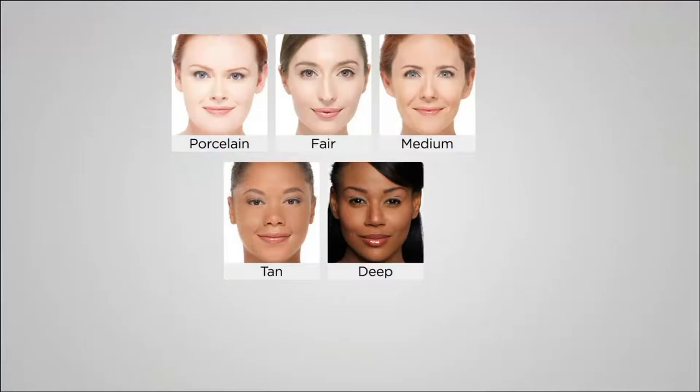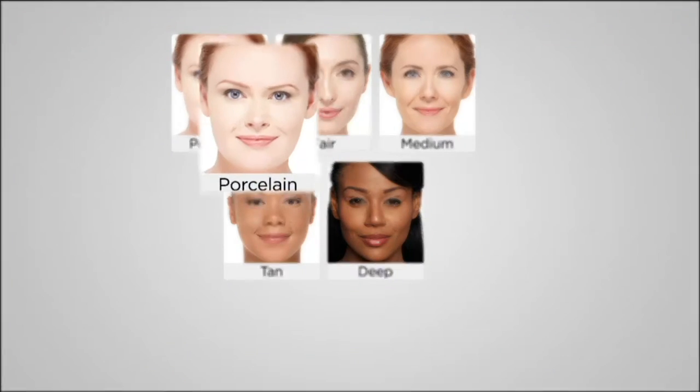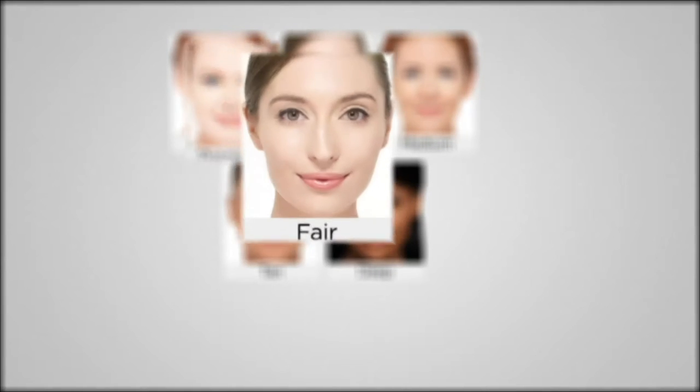All we need to do is pick our colors. It's so easy to figure out because there's six color pigments in every one. For my ultra fair gals, you know who you are — you burn easier, that peaches and cream complexion — you'll go to porcelain. Now if you're just a tad warmer but you burn easy also, maybe you have a combination of a little gold and a little pink to your skin, go to fair.